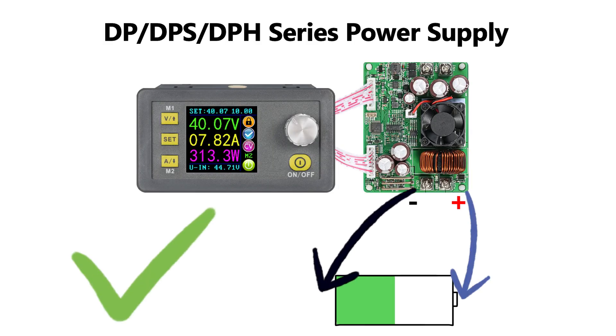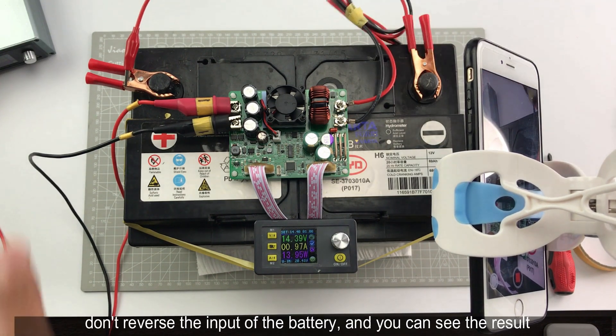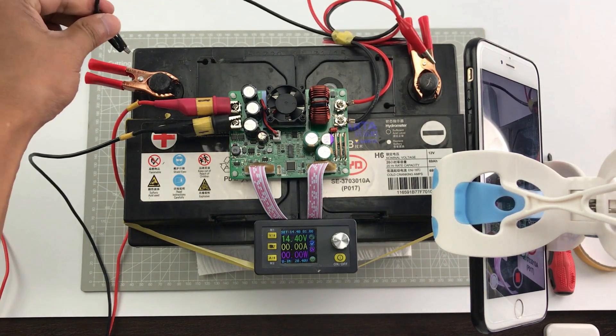But for the DPS power supply, you must check the wiring before turning on the output. It has no reverse protection. Once you connect the wrong electrodes, the device will be damaged. You can see: the output fuse is burnt, and the red alarm LED turns on.